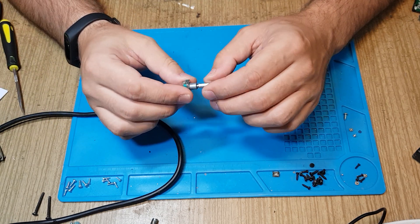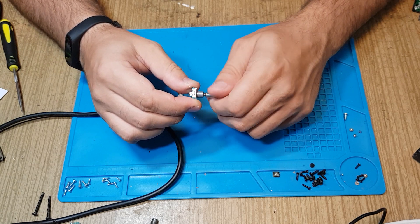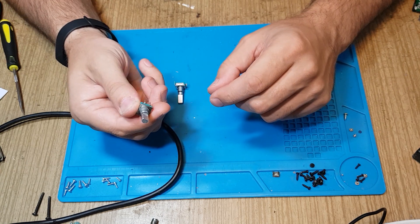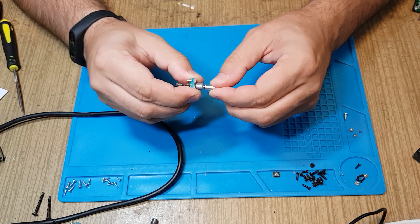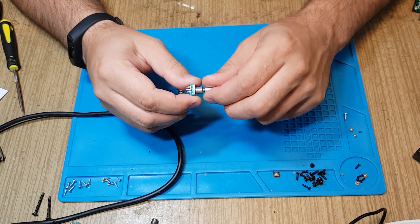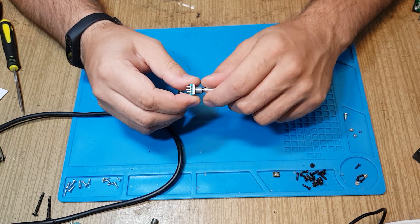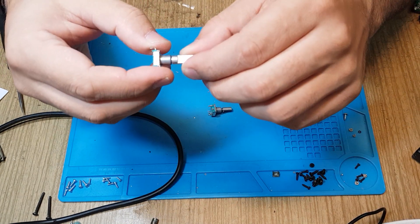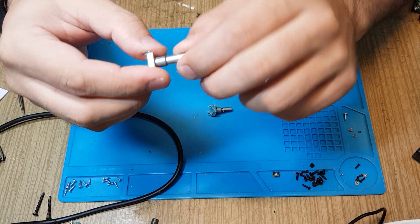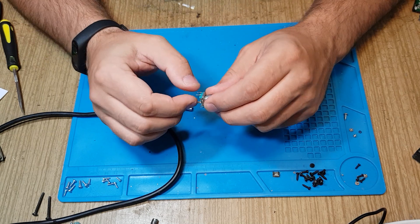A rotary encoder is used in all kinds of devices where you can rotate it without end stops, in both directions. This is an encoder I took from one of my devices. The problem is that the push function works fine, but you don't feel any steps — it just rotates without any friction or detents. On a newer one, you can clearly feel all the steps that should be produced during rotation.